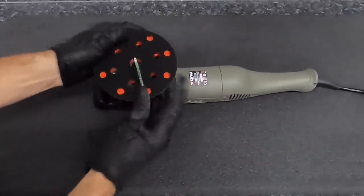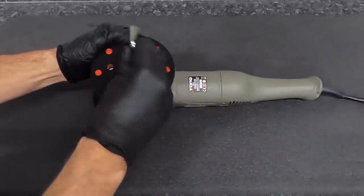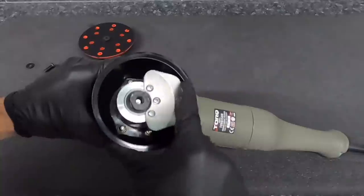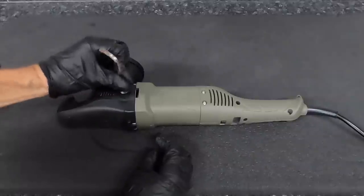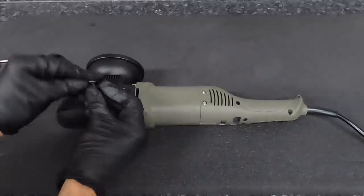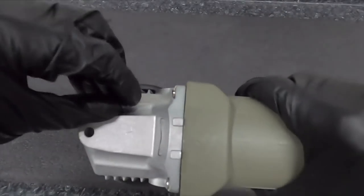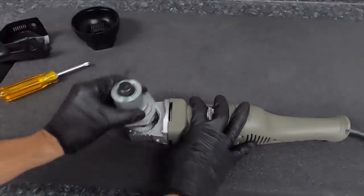Unboxing the unit, as you saw at the beginning of the video, it comes with an allen key, handle, backing plate, instructions, and an extra set of brushes — all standard. The unit comes with a one-year warranty, and that has always bothered me. With the money you're paying for some of these polishers, who buys one just to use for a year? These are meant to be used hard for years to come, and a one-year warranty has always rubbed me the wrong way.